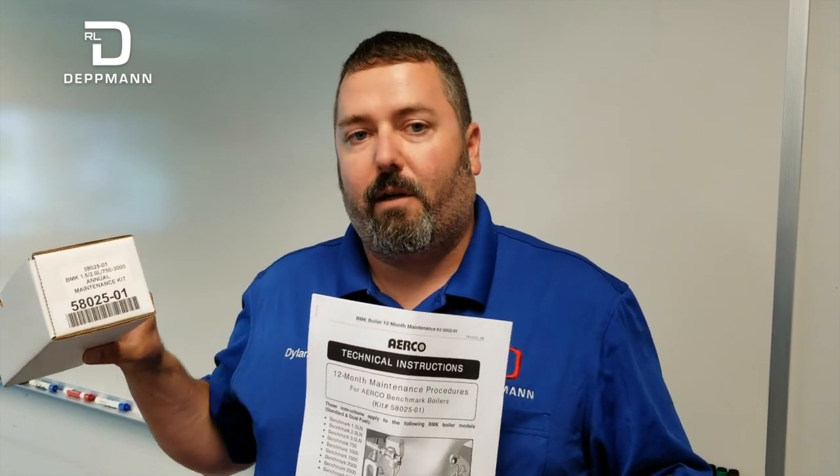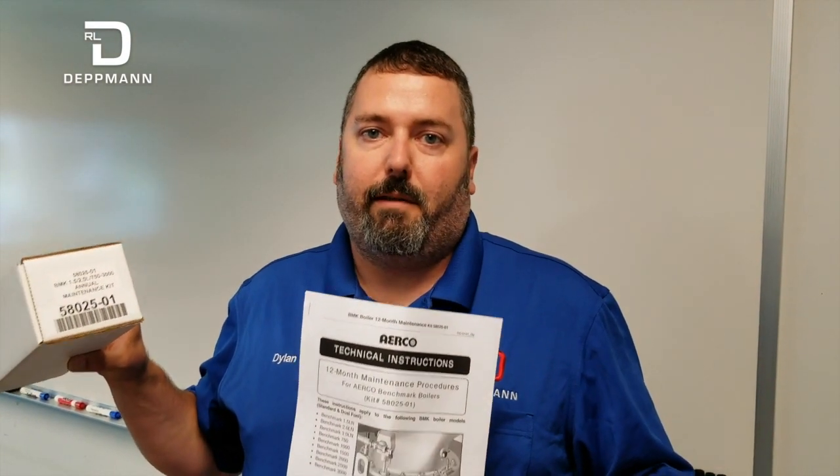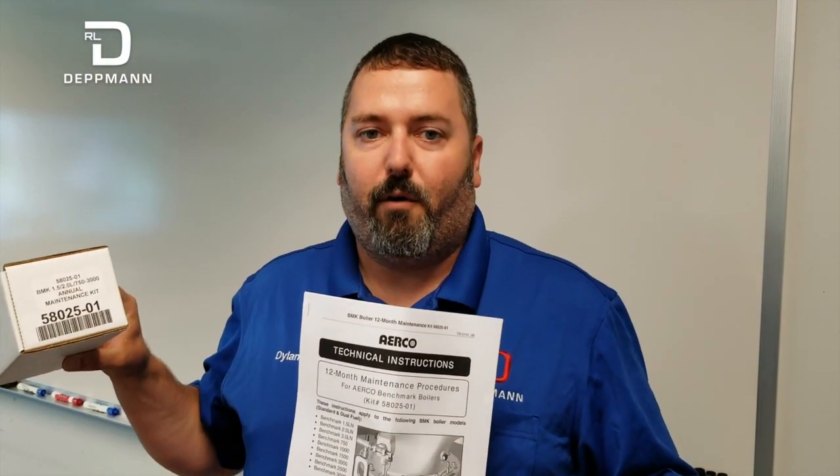This concludes our one-year maintenance on a typical Aerco Benchmark boiler. If you have any questions on part numbers or how to order the maintenance kits, feel free to call our office at RL Detman and talk to any of our customer service reps — they'll be able to help you and get kits ordered for you. Thank you.